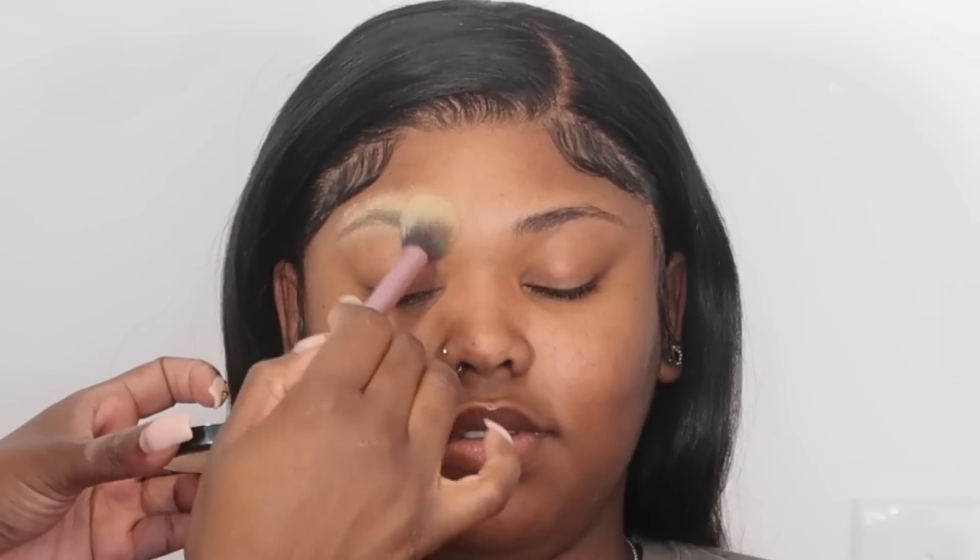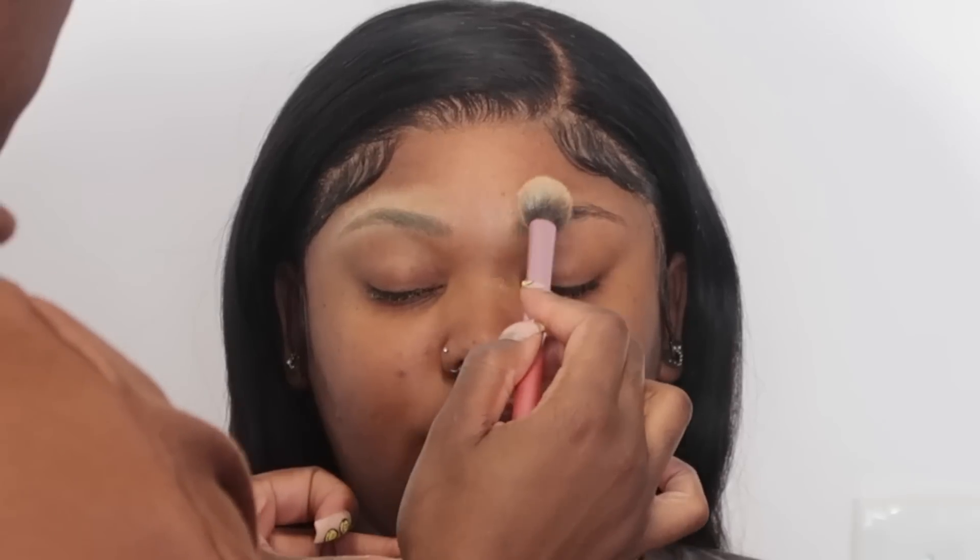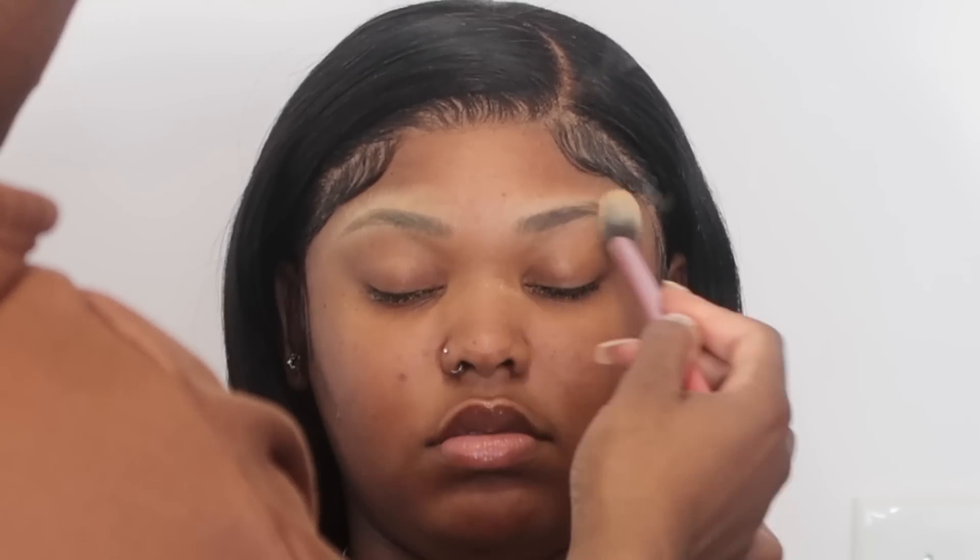Hi guys, welcome to my channel. Today we're gonna bring the spring vibes with this look, as you can see in the thumbnail. So we're gonna jump right into the tutorial.